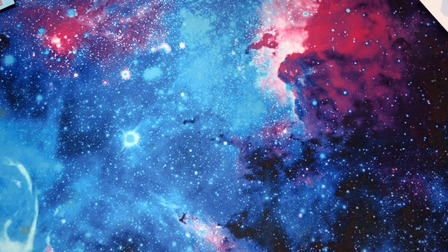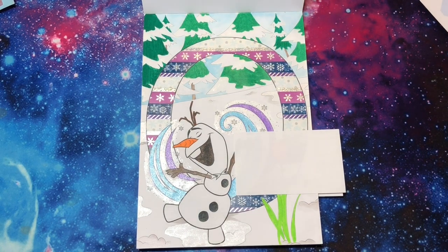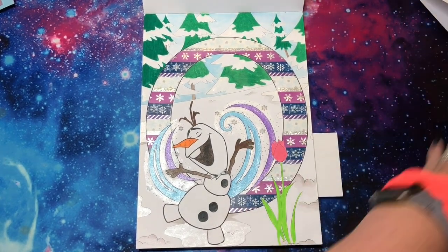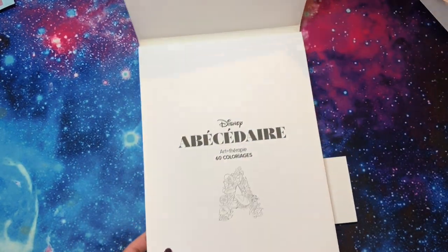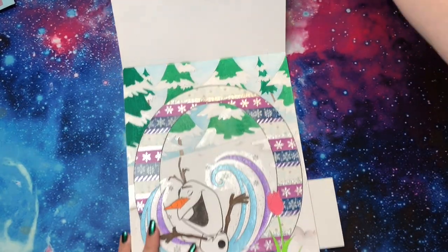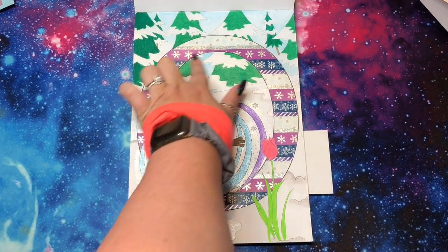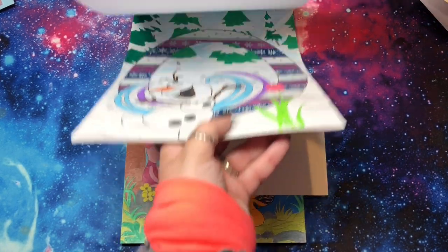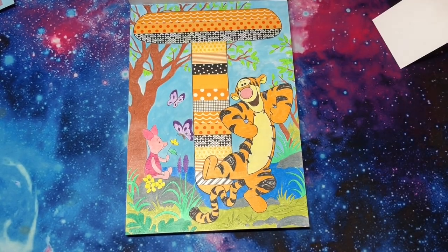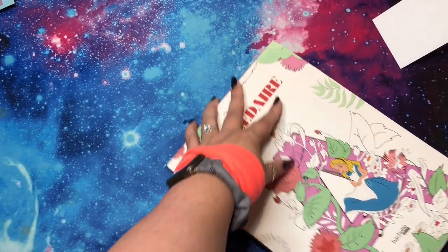Next up we have the alphabet book, and I think I have two done in here. First up is O for Olaf. These are block style. Rumor has it they tend to fall apart because they're glue-bound, but mine haven't yet — I have presentation books ready just in case. I used washi tape on the letter itself, did some glitter, and the background is water-based pens. Then we have Tigger — I did washi tape and color pencil pressed very hard, with watercolor for the sky. I really like using washi tape in that book.